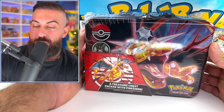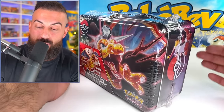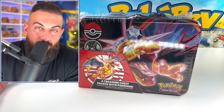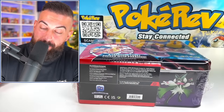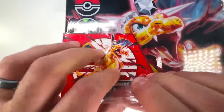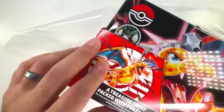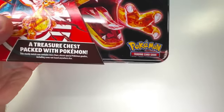So here we have it, the brand new chest, and I don't know exactly what's inside because I did not read the back. I don't want to read the back. I still like to have surprises, so I'm going in completely blind, no idea what's going to happen. They kind of hyped it up with the Charizard on the front and the little message on the bottom, so I'm curious to see exactly what's inside.